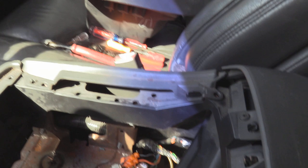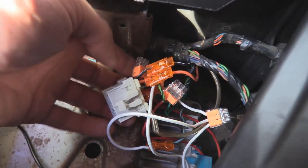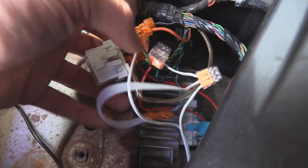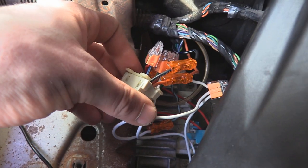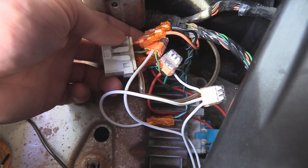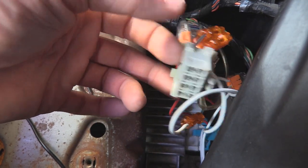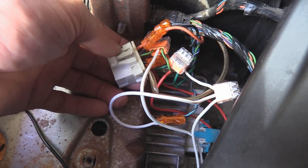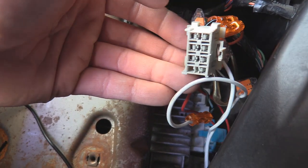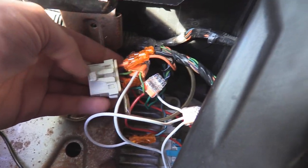Alrighty, I got it all hooked up pretty much and this is what it looks like. I cut some of the wires a little bit short initially because I didn't think I was going to keep the factory sub hooked up, but I decided to go ahead and try it with the factory sub still connected. Some people like to unhook it, but this is what I'm going to do.